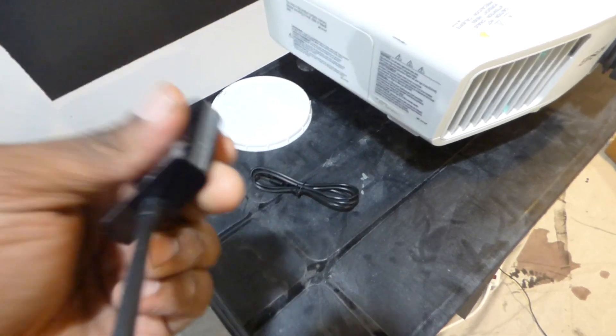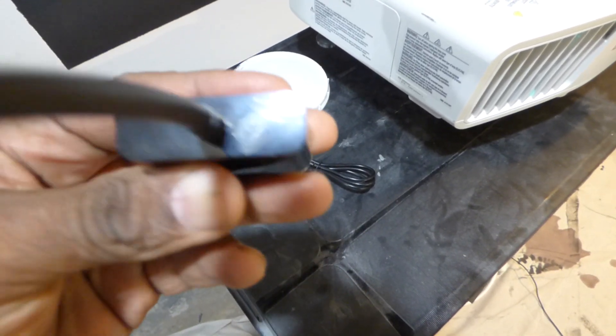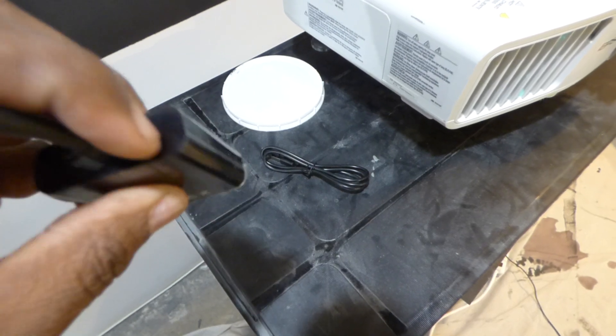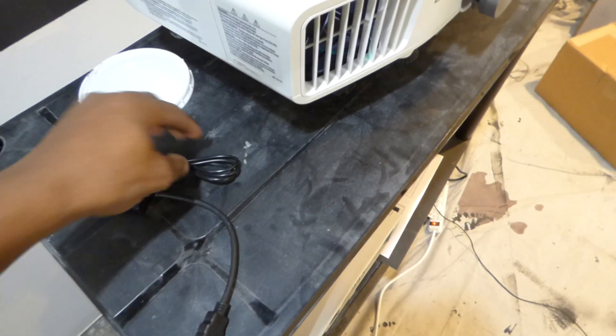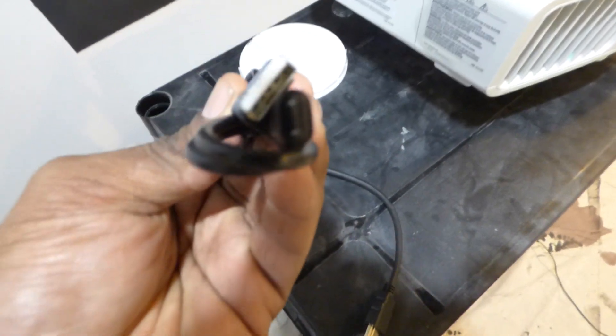Someone was asking me about sound. This particular one does not have sound because it's supposed to be a port here for phono or one here. Basically, if you're going to be using a USB, this is the adapter you would get for USB.